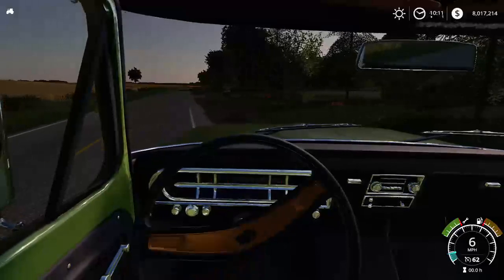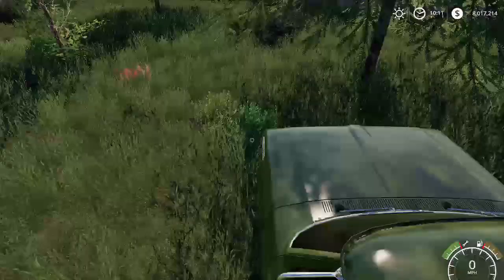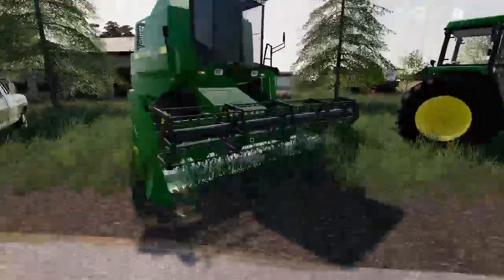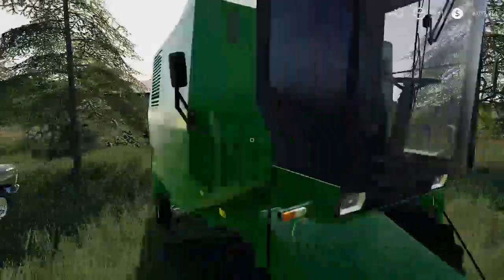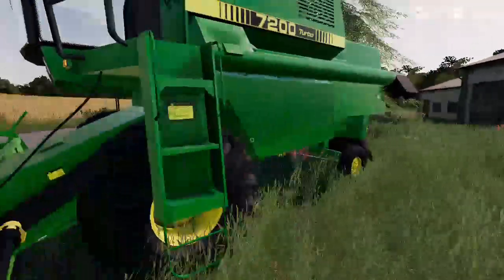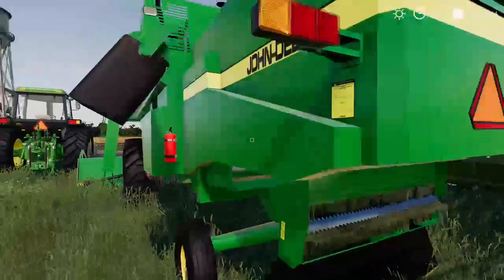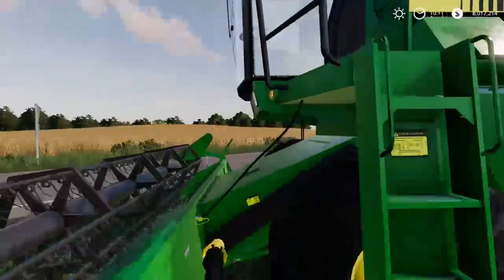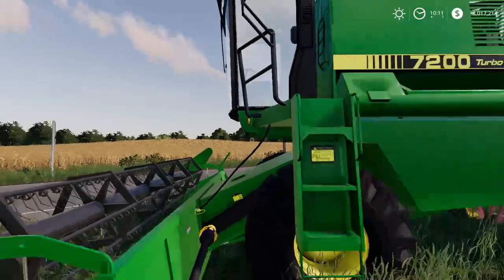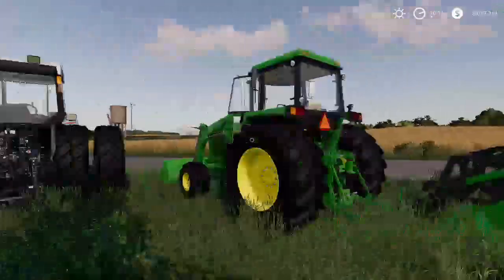Let's park right here. Alright, so we got a 7200 turbo John Deere combine. It looks very awesome. They said it was in good condition, just made this year. I'm pretty sure I'm going to buy this — the price tag on it right now is $42,000.